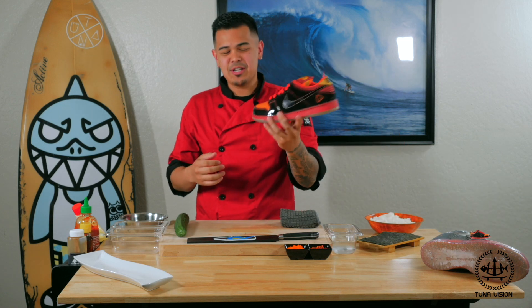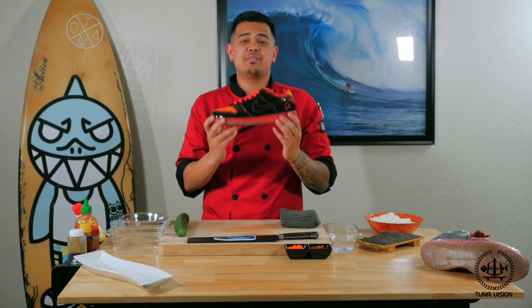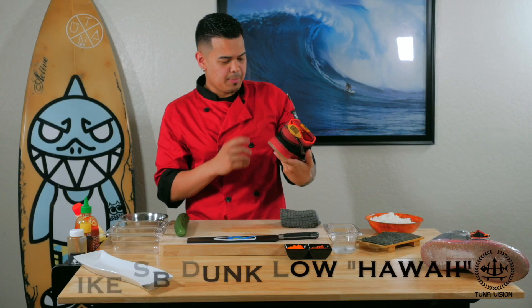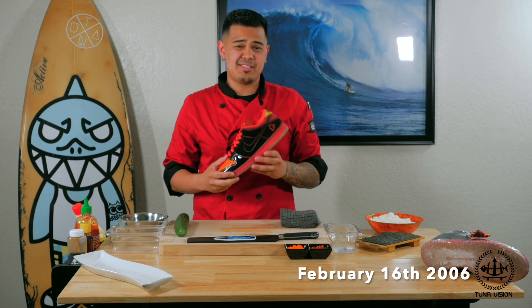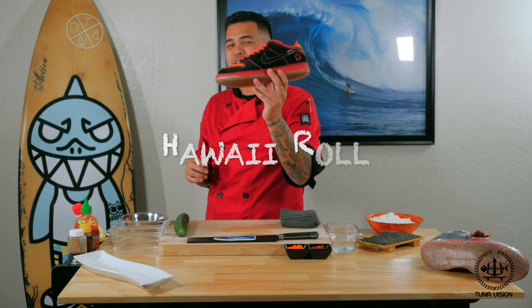I can't complain, so here we go. Today we have the Dunk Low Pro SB — the Hawaii Dunk. Now a lot of people probably don't know that this sneaker released February 16th of 2006, and today I'm going to teach you guys how to make the Hawaii roll.